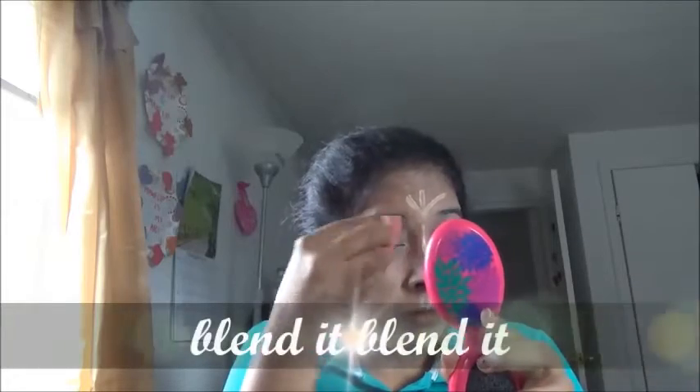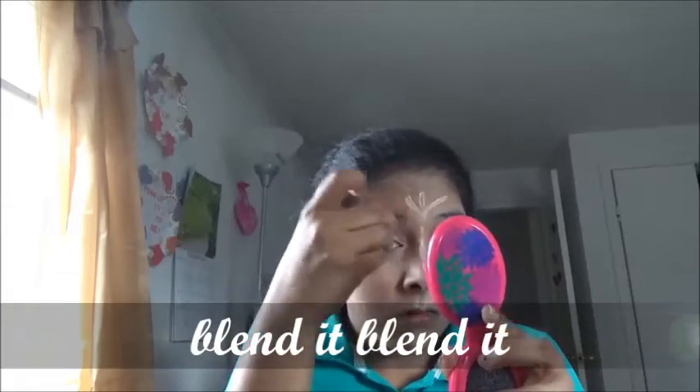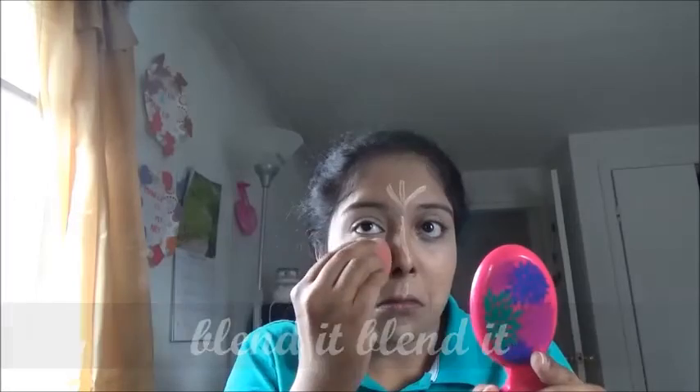Spreading it well by using a sponge makeup blender — this is super easy to blend under the dark eye area. Again spreading a little bit of Milani face powder under the dark circles to set the concealer in a good way.